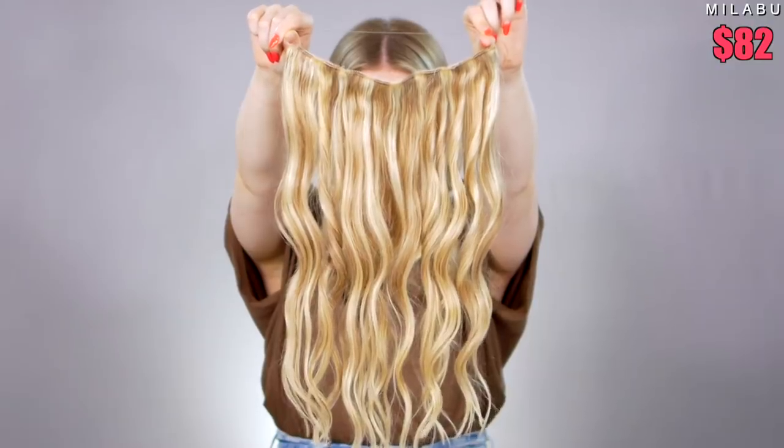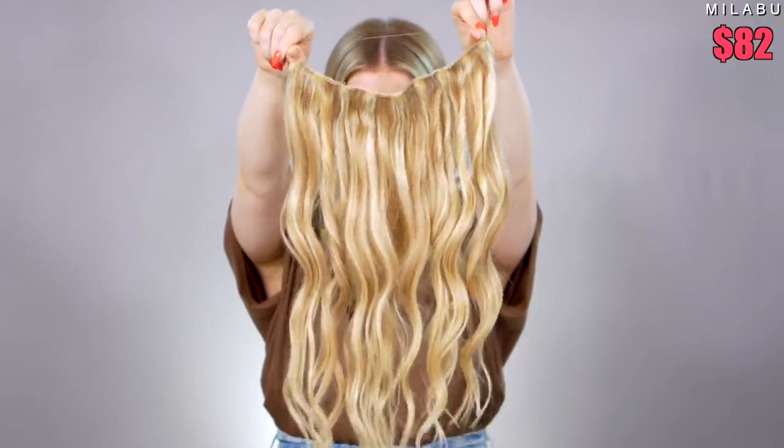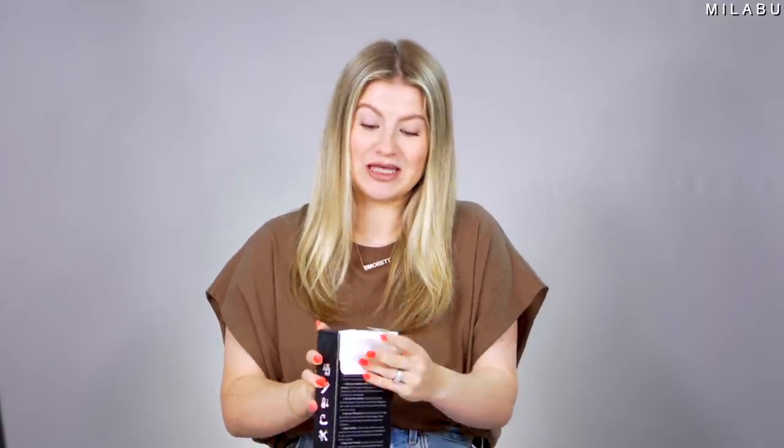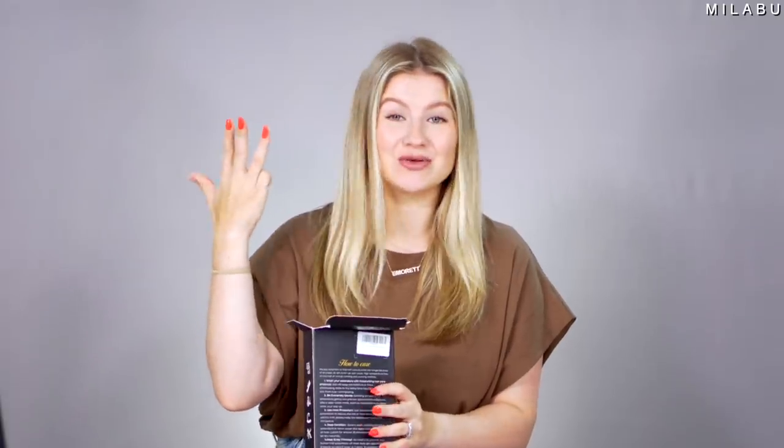In the box, this is by the brand Gugu and this is their 100% human hair extensions. I paid $81.99. I got the 18-inch weft in the shade light blonde. This actually has really pretty good reviews — four stars, 2,300 reviews. And a lot of people are saying they actually really like these for quick, easy, convenient, and comfortable use.